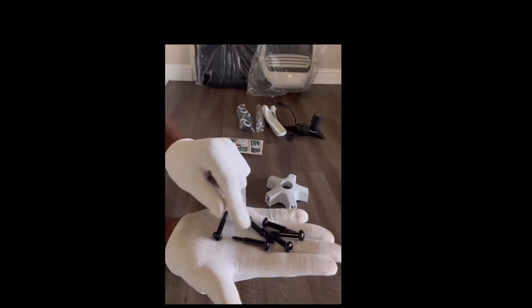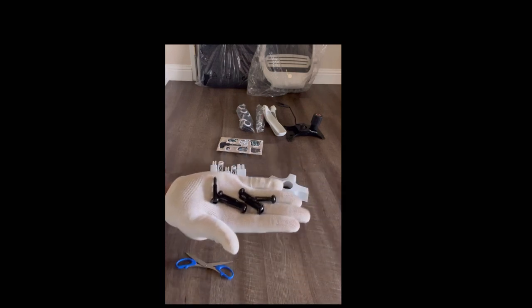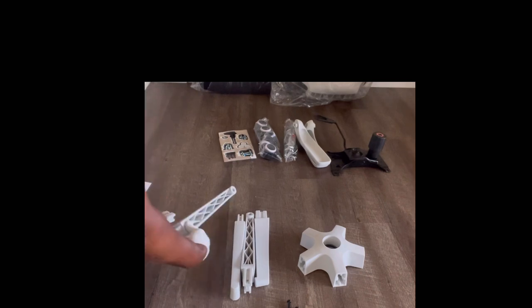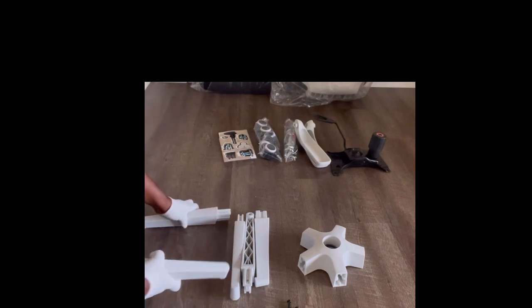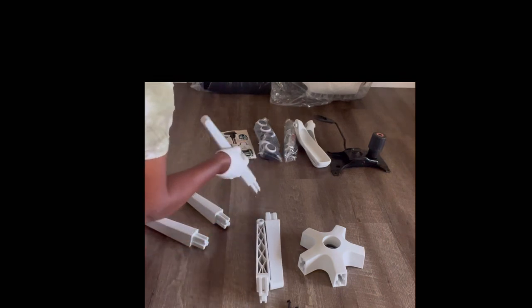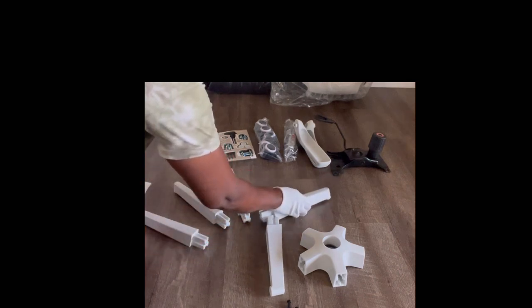These are the screws we're going to be using — they are the M6x35s. The head comes with four plus one pieces, and these are the taller of the two sets of M6 screws that come in the box. You can't miss them — these are the taller set.